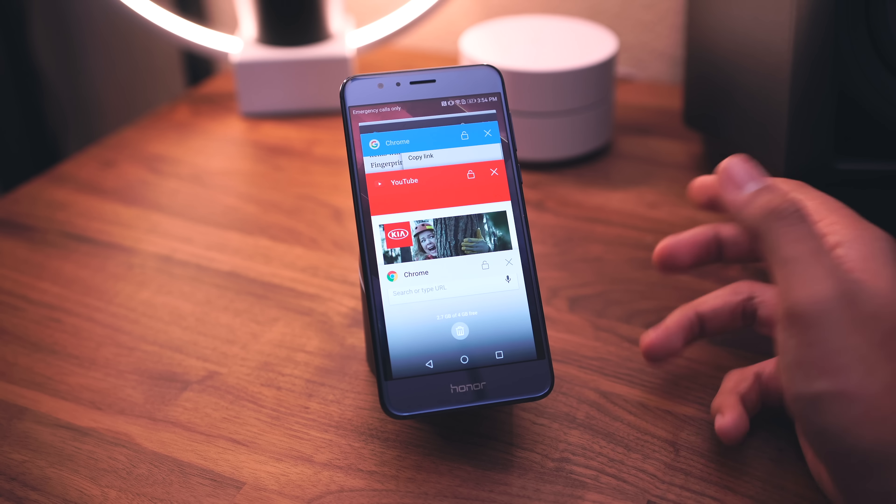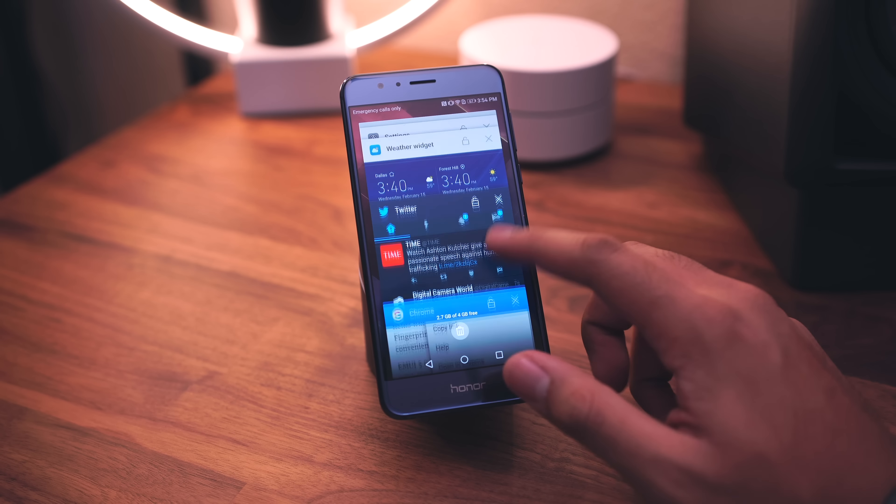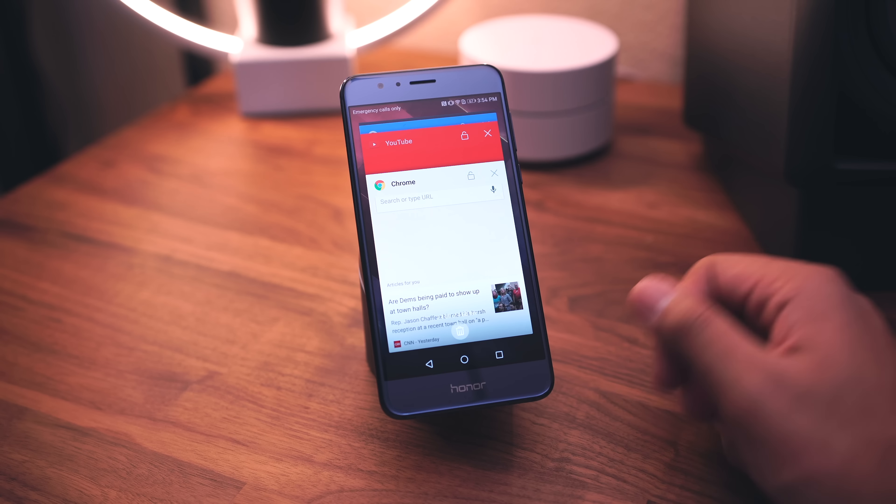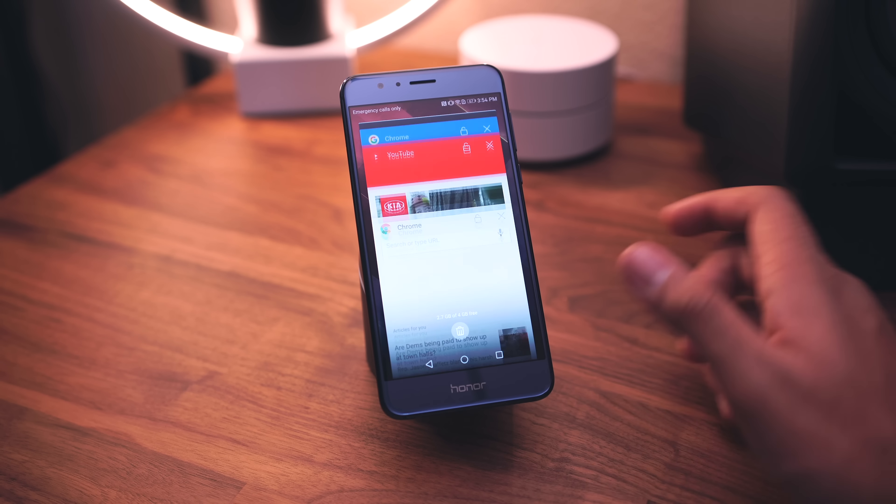One of the big UI changes I forgot to mention is the recent apps tray. It's now what you'd find on a Nexus or Pixel — a vertical scrolling list. Before, the list went horizontally and you swiped apps up to dismiss them. This new layout is a lot better, especially for multitasking.